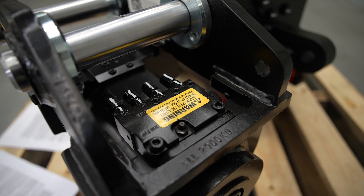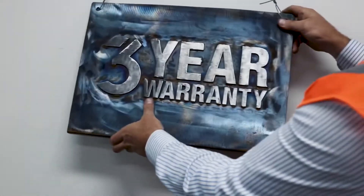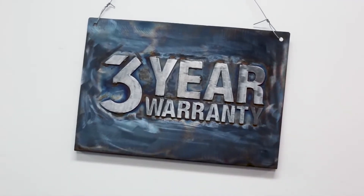As with all of our products, for your peace of mind, our heli-tilts come with our industry-leading three-year warranty on manufacturing and material defects. This warranty extends for three years or 3,000 hours, whichever comes first.